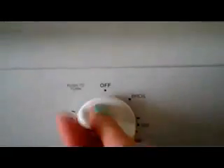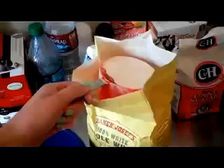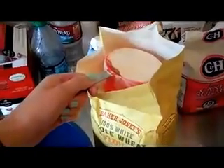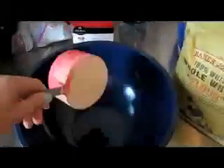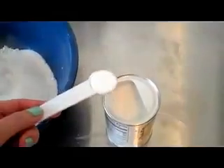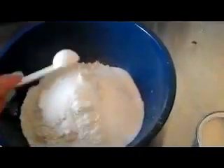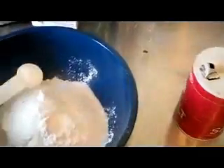Preheat the oven to 350 degrees. First, we're going to mix all of the dry ingredients into a large bowl. Go ahead and do three and a half cups of flour, half a cup of sugar, half a teaspoon of baking soda, two teaspoons baking powder, and one teaspoon salt.